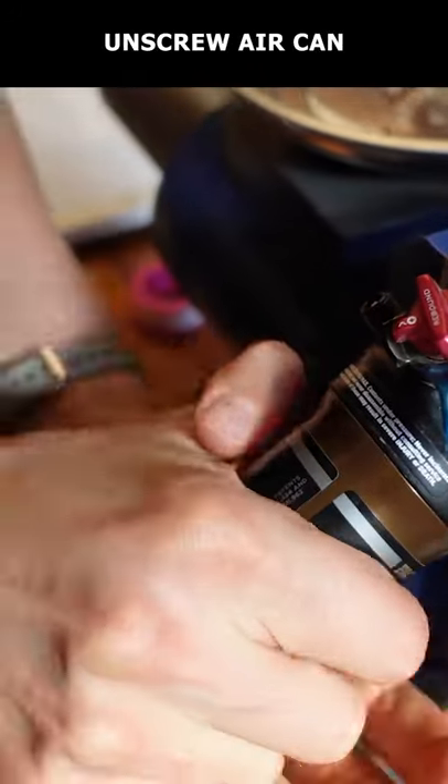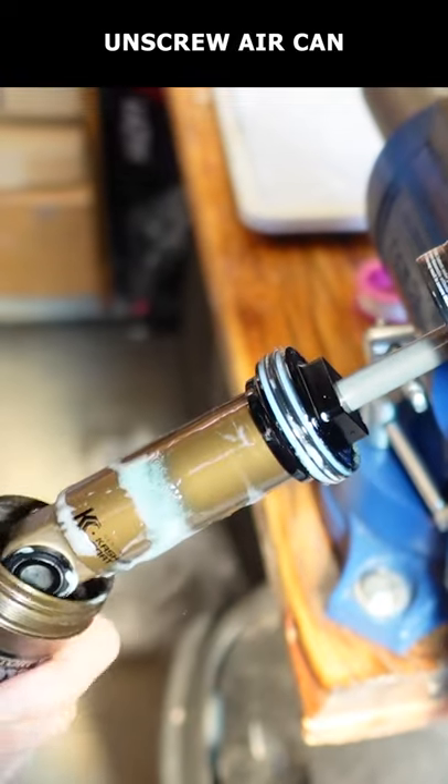Now unscrew the air can. For safety, you can put a rag through the end of the shock to keep the can from exploding off like this one did.